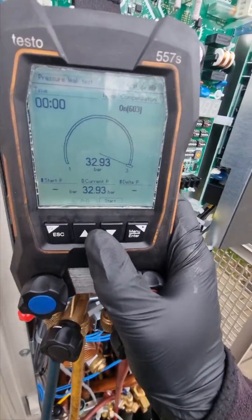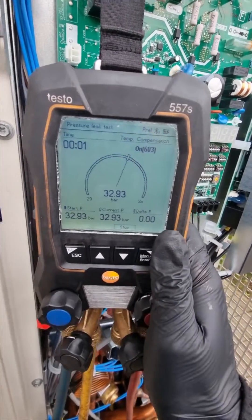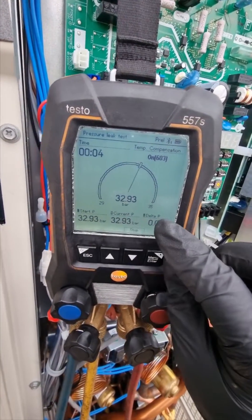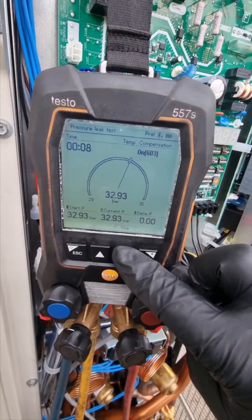So you press start — it shows your current pressure, then the difference between them, and then your time. You press stop when you want to stop. If you connect your phone as a second screen you can trend it as well, and you can also create a report, so if you're on a particular site where they want to see proof or anything like that, you can do it.